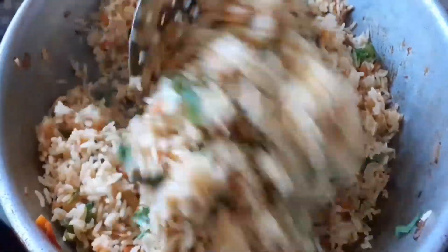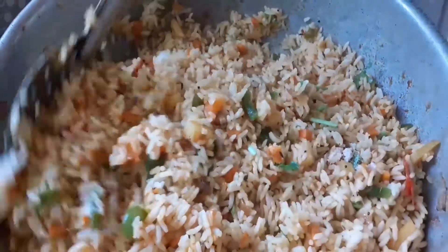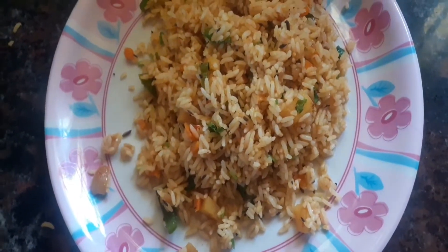The flame will be soft. Now add the masala into the rice for about 3 minutes so it will absorb all the flavors. Add 2 more minutes to the rice.